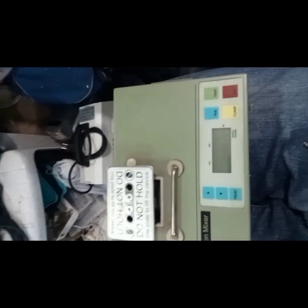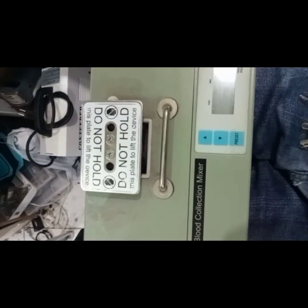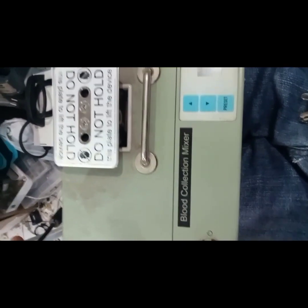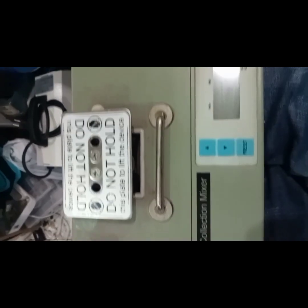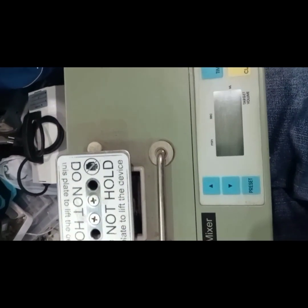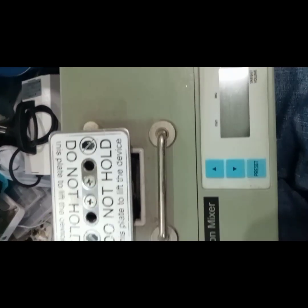Good day. I have here a blood collection mixer and the problem with this one is there's no power, or when I put the power supply on it will turn off.